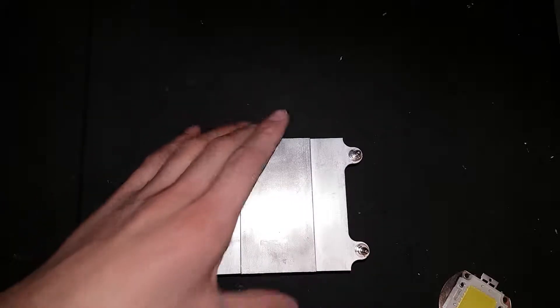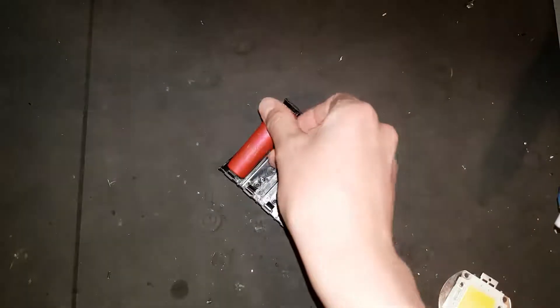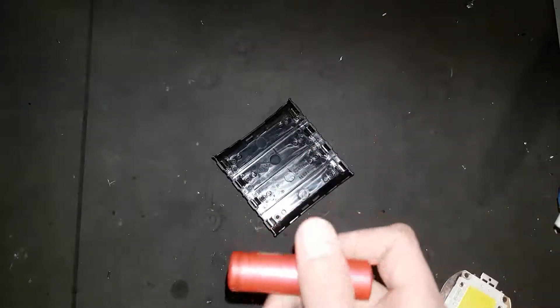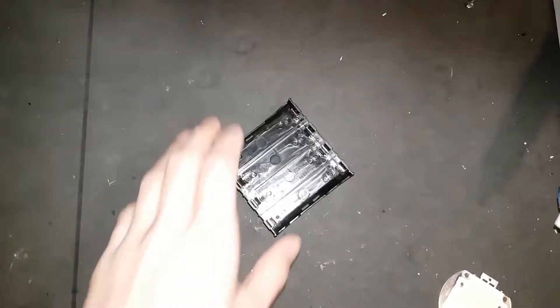Next thing you're going to need is a power source. For that I'll be using these battery holders and I'll just be putting some cells from some old laptop batteries in them. Each one of these is generally 4.2 volts, so I'll probably need at least 8 of them or so. Maybe a DC to DC converter.